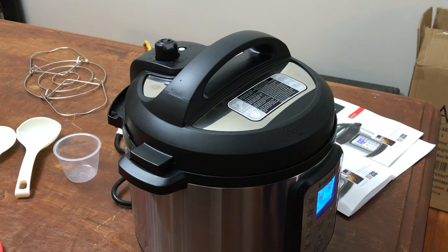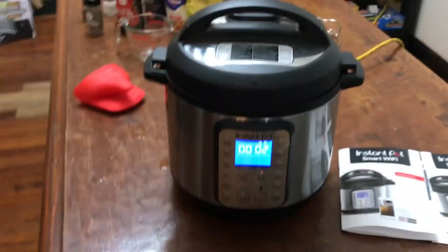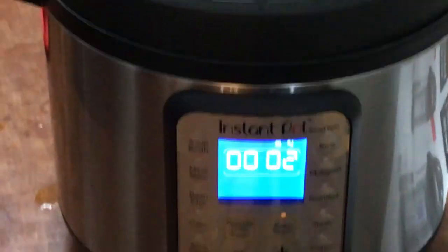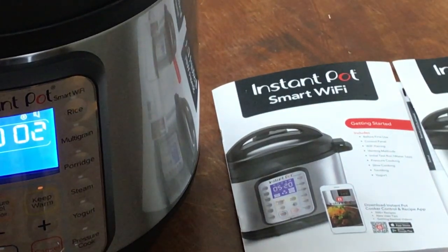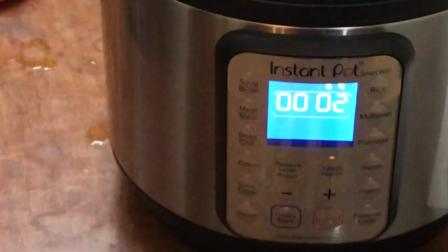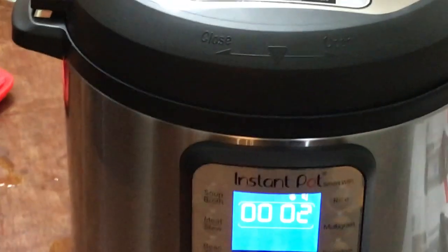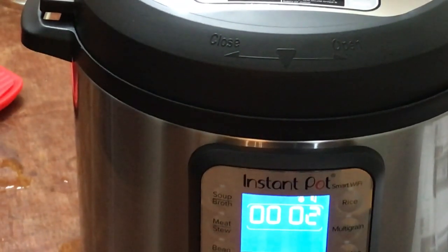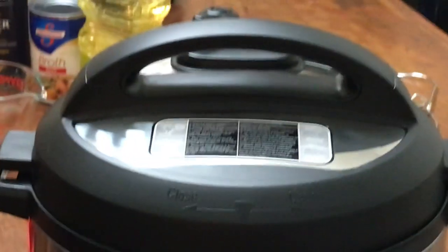That goes for about maybe a minute or so, and then it will drop down and you can open it up. It's real easy to use. This one's got Wi-Fi — I haven't been able to hook it up yet, only had it for about an hour, so I'm not worried about that. But there it is — nice little modern gadget.